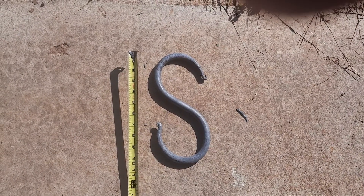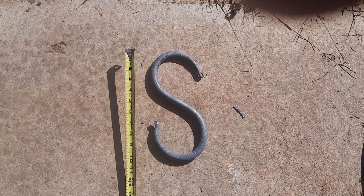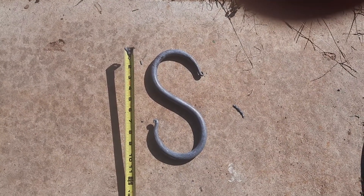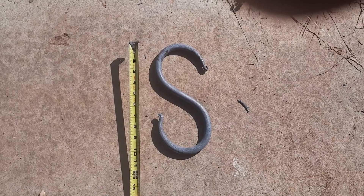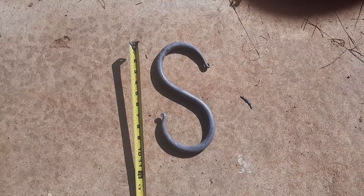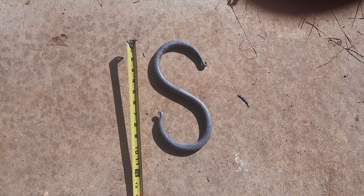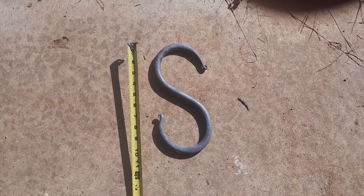I got a commission to make a tripod stand for one of those great big pots — it's a two-foot diameter pot — and I thought a 5/8th inch S-hook would be just about right. Now here's a little tip.